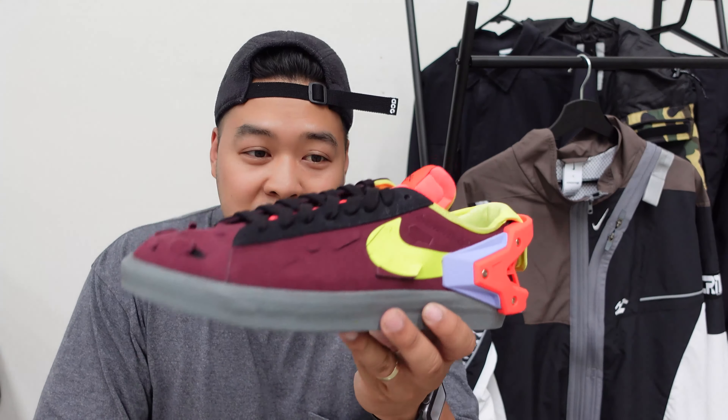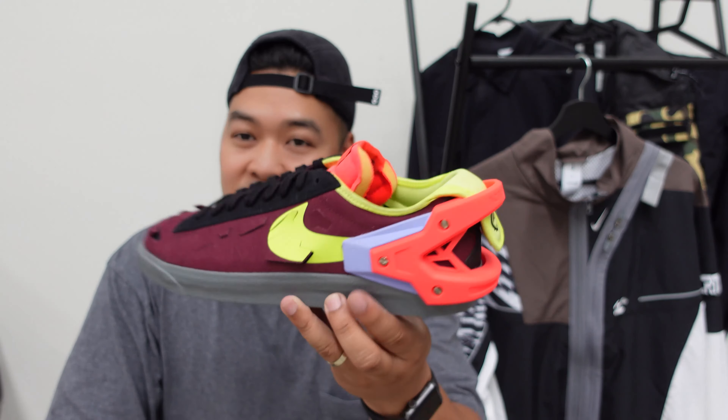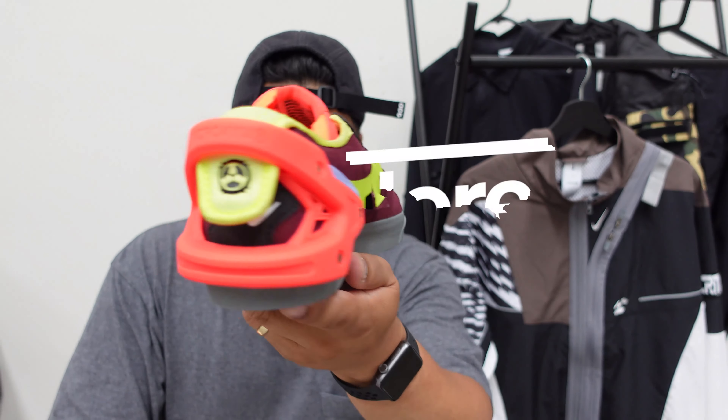Personally, what I'd be wearing with something like this is just an all-black outfit. I've seen other people wear the whole suit with the Blazers and it looks pretty cool, but to me it looks like it should always have its own spotlight — it'll always be the centerpiece of the outfit. That's why if you're gonna wear these, you're definitely gonna want a really muted, all-black or all-gray outfit, because yeah, these are wild.